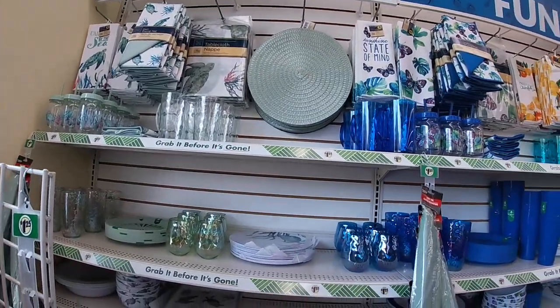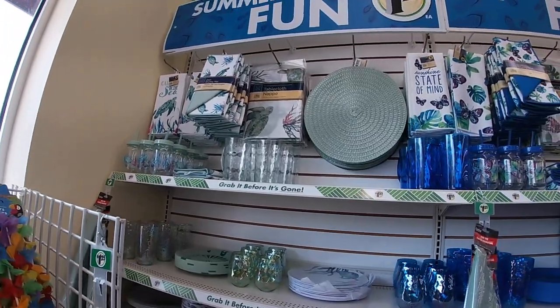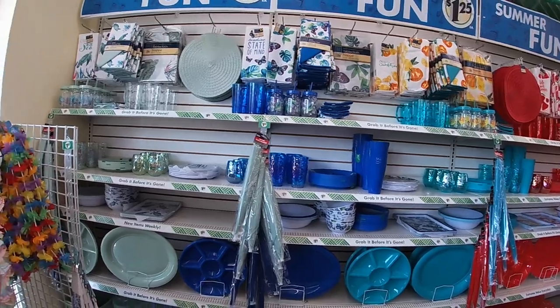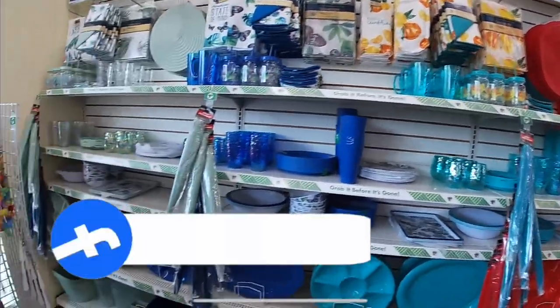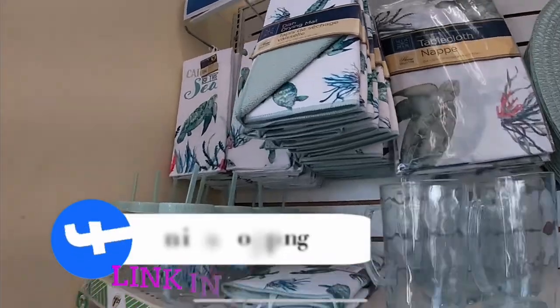Hey everybody, welcome back to Shiny Shop and Saga. So we are in Dollar Tree and as soon as I walked in right by the door they have the summer fun section. Everything's $1.25 of course. I see the sea turtles, the butterflies, the oranges, and the watermelons. So let's just walk through really quickly and show you guys what they have.